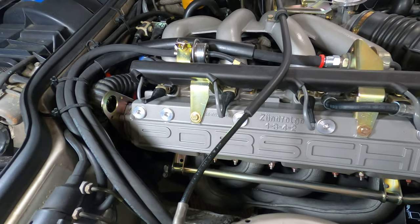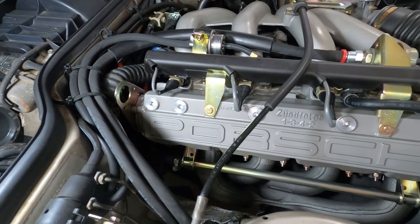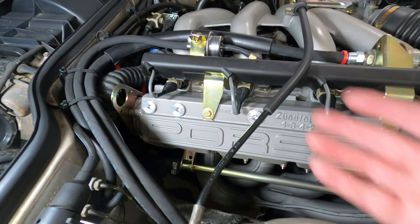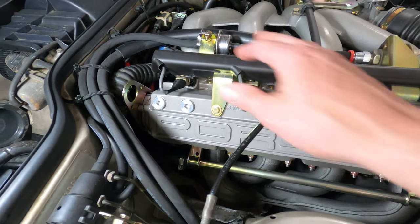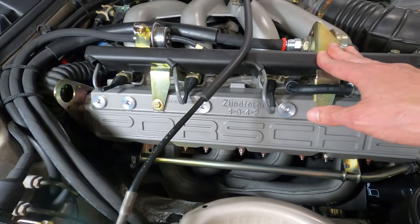Symptoms of a failing fuel pressure regulator include rough idle, stumbling, sputtering, the engine running rich, no start conditions, or stalling shortly after starting. The best way to test if it has failed is to test pressure at the rail and eliminate it as a potential suspect.